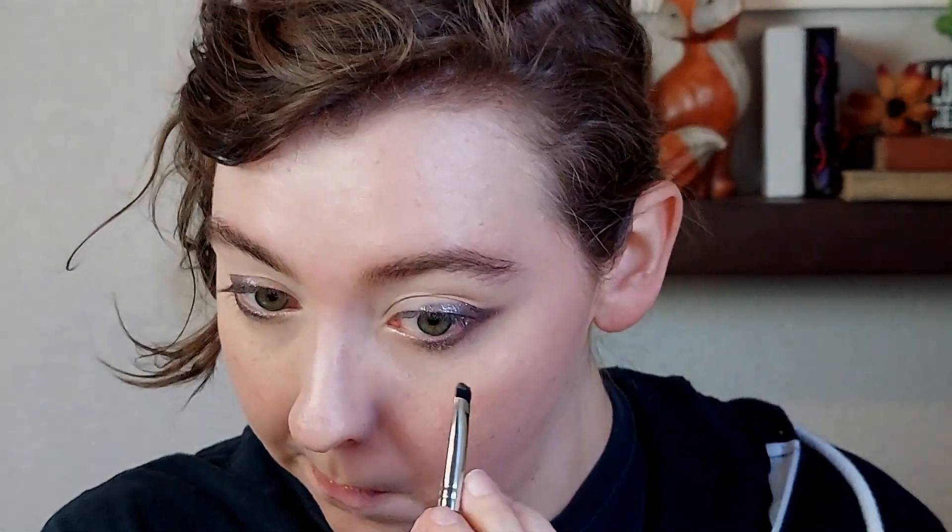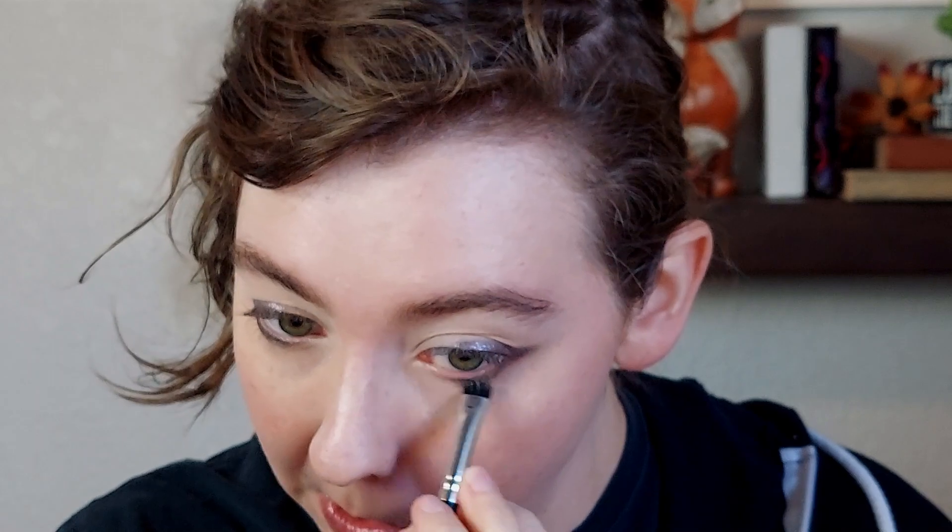After that, I wasn't sure what else I wanted to do on the lid, so I went in with the shade Platinum Dusk — I think that's what it's called. I took that on the tip of a smudge brush and ran it across my lower lash line and smudged it out. Then I took a clean, still kind of smudgy brush and softened up the line — I didn't want it to be too harsh down there.